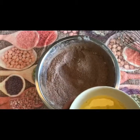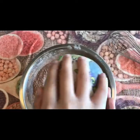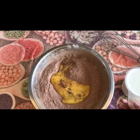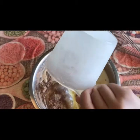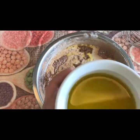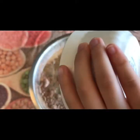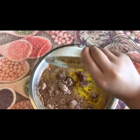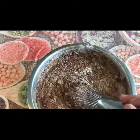We put the egg in the ingredients mixture. Next, one cup of milk. Next, half cup of oil. Wow, what a lot of ingredients! Next, vanilla. Now we are going to stir.